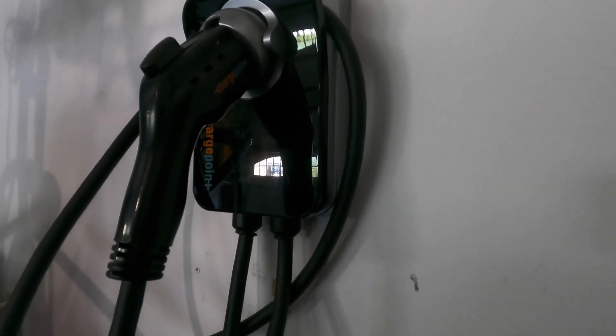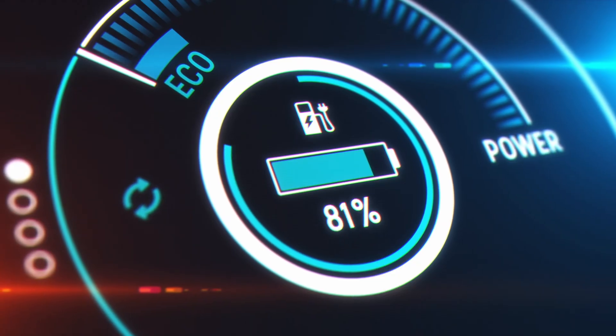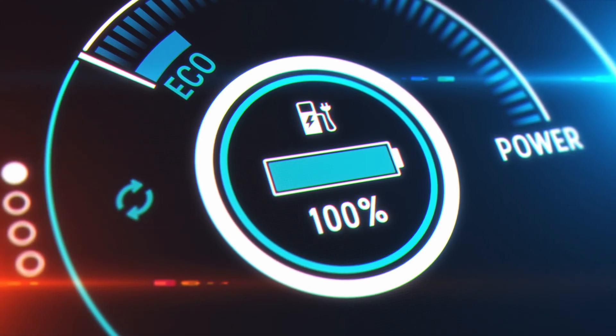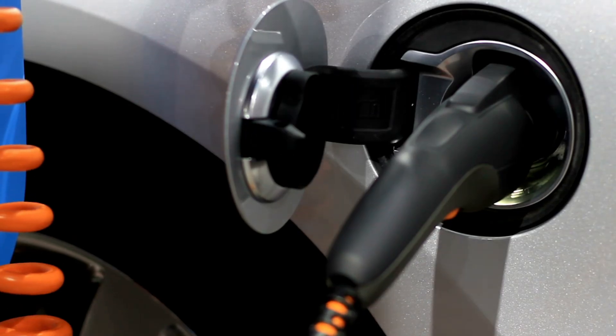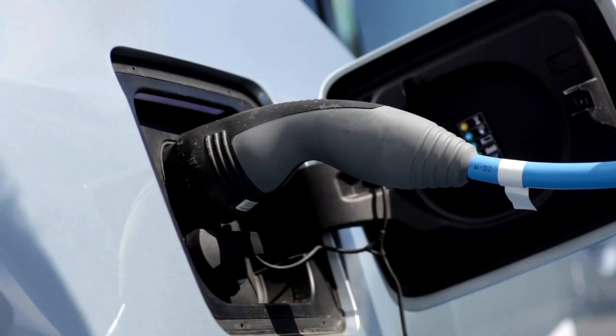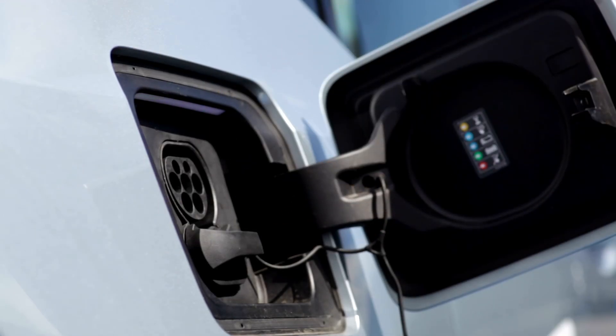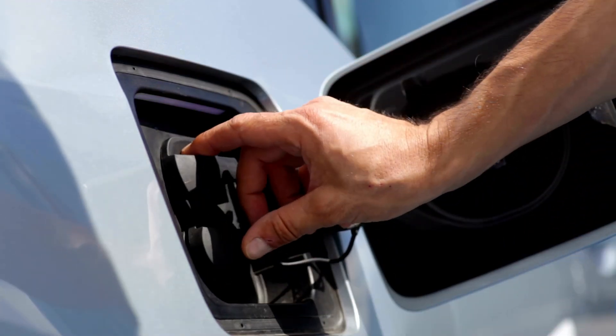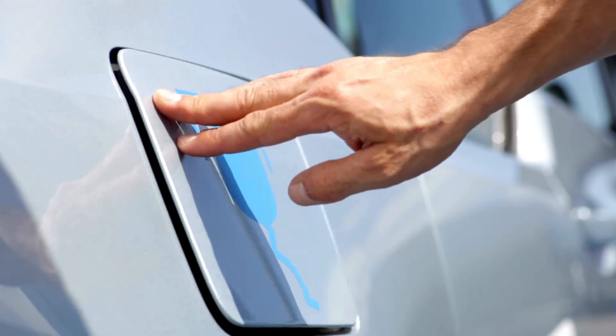Only you can decide if that's enough mileage for your day, but it's certainly enough to get you started. When the car is done charging, it will automatically shut off the charger — there's no need to unplug the car until you're ready to drive. When you are done, just pull the plug from your car and store it. If there's a holster or dust cap on the charging plug, refit that to keep dirt and water out. If the car's charge point has a dust cover or manual flap, close those before driving off.